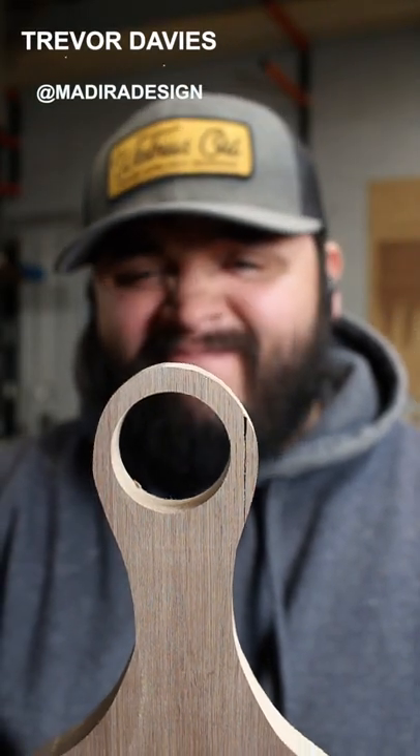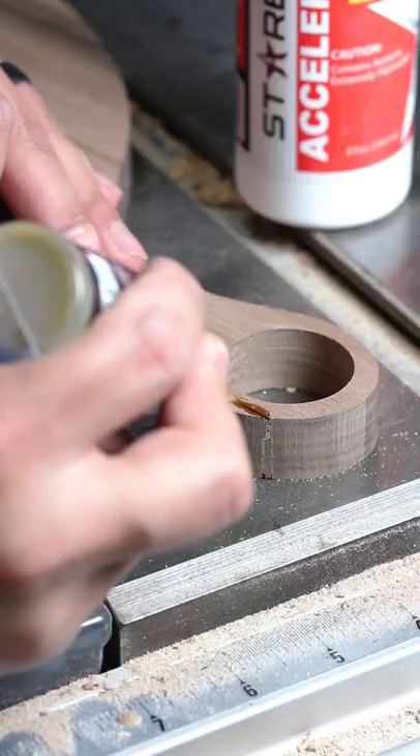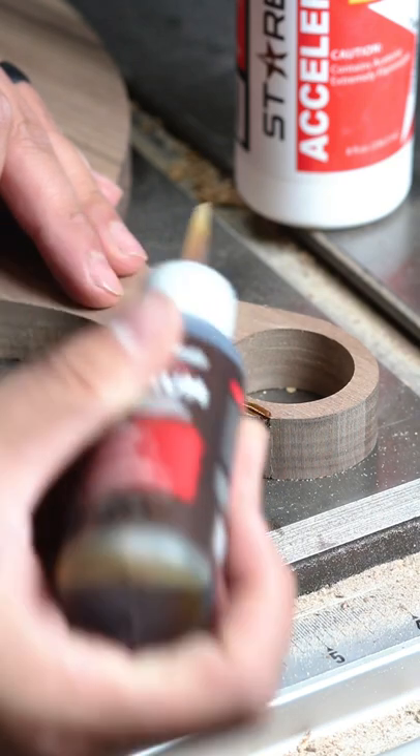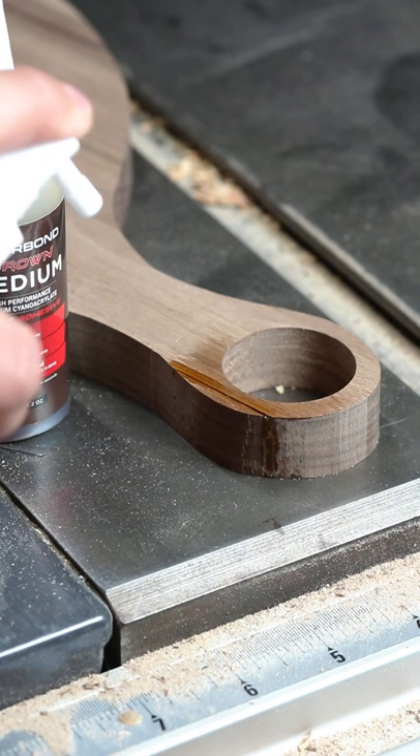What's going on everybody? Trevor here and I have a little problem. I have this crack running down my walnut charcuterie board and I'm going to fix it with Starbond. I'm going to be using Starbond Brown for this project — I've never used Starbond Brown and I really wanted to see how well it performs with walnut.